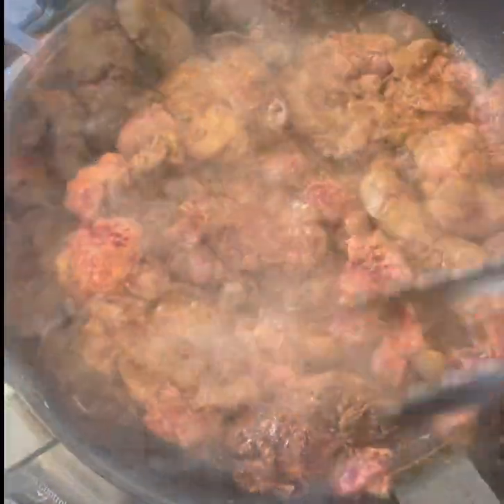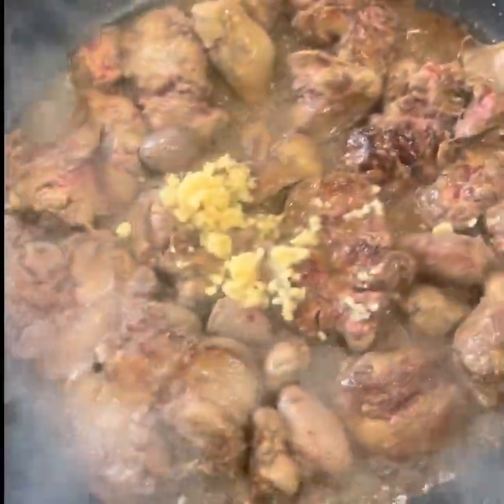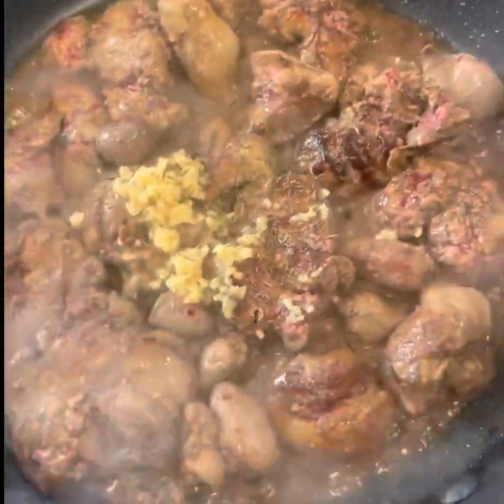Cook these off and set them to the side. Now I'm adding some garlic because we're building flavors. Toss everything around and then we're gonna set them to the side for the next step.